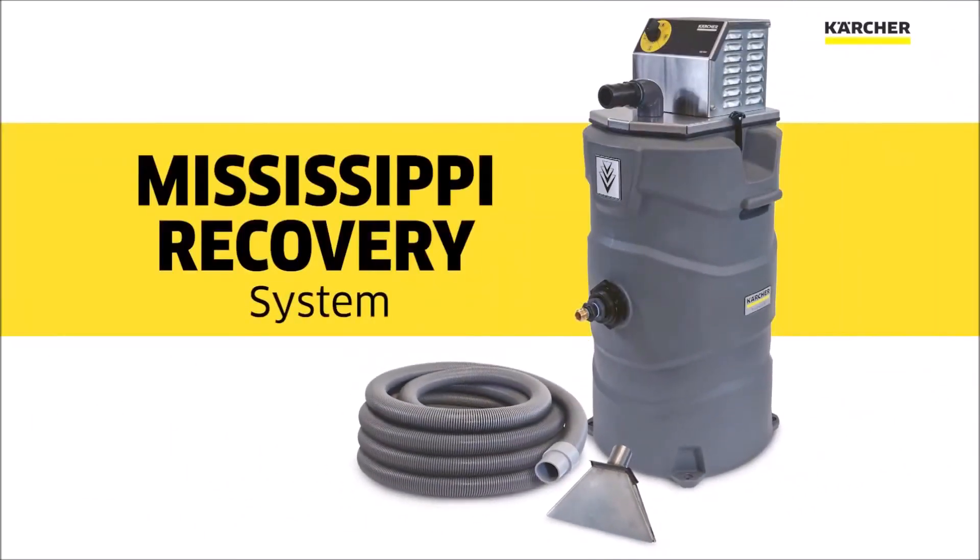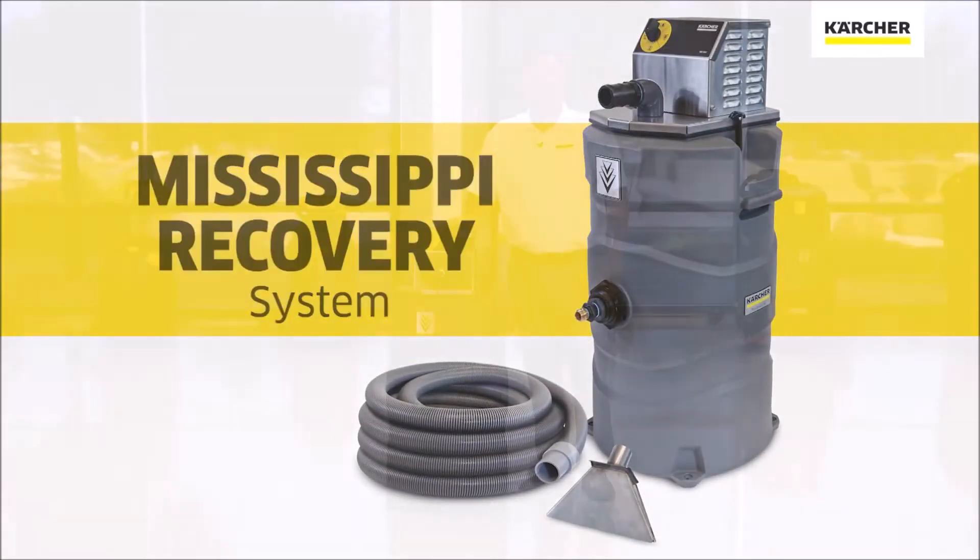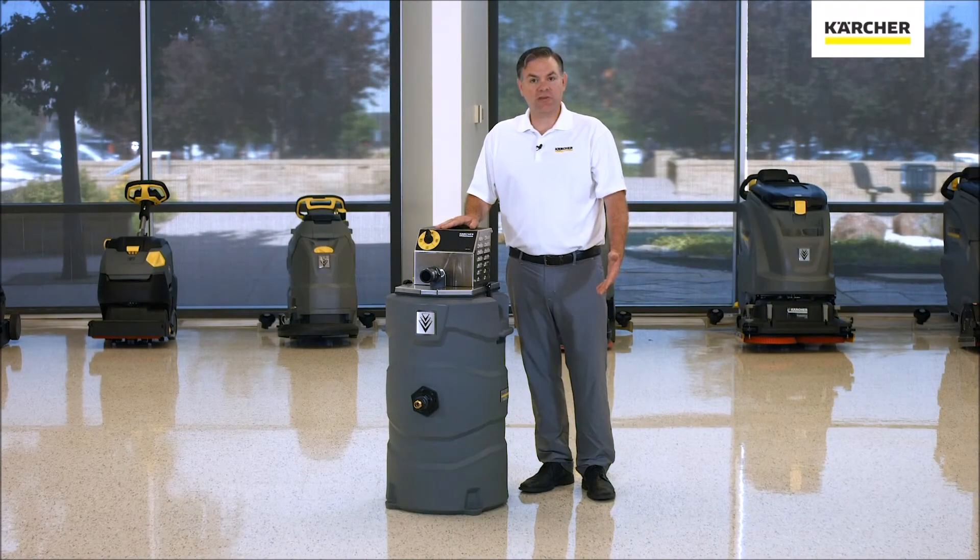Thank you for watching our video on the Mississippi Water Reclaim Unit. If you have any further questions, please contact your local area Karcher manager and until next time, keep it clean.